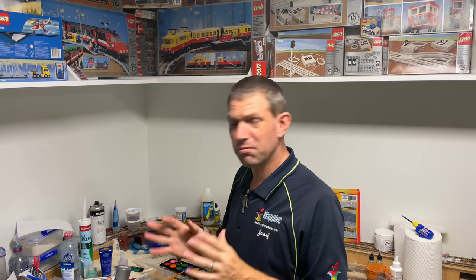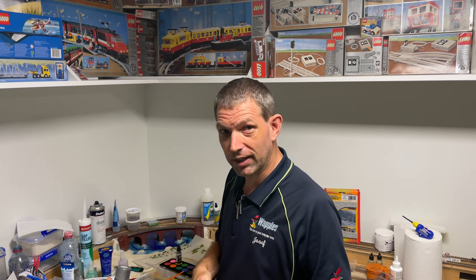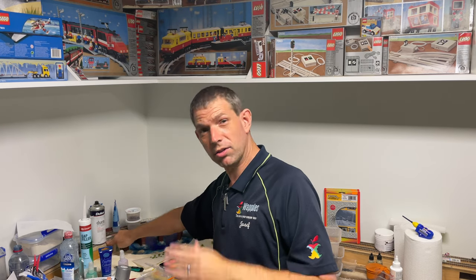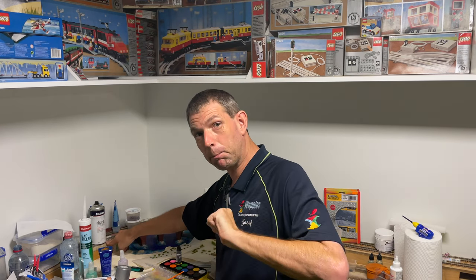I'll keep it pretty quick today — there's not a lot we really need to do. It's pretty much here's where we're going to start, and shortly you'll see where we've ended up. Just a few little things along the way because the stair kit I've got is too high for what I have, so a few little modifications where you might be able to take something away from this.